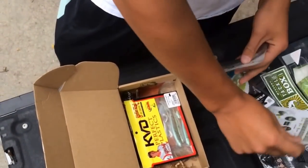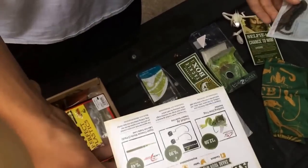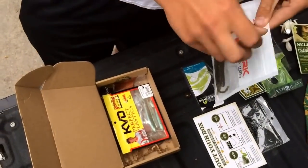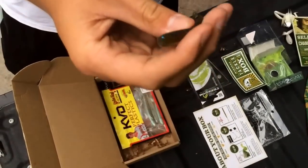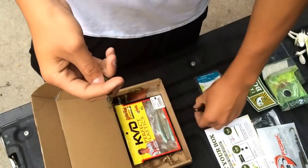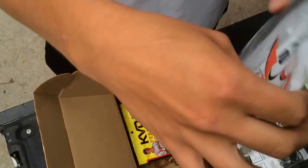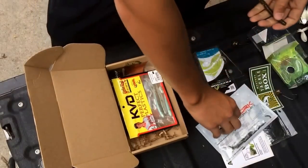Next thing I got is the Hyper Finesse Worm by Lake Fork Trophy Lures. This retails for $5.49 for a 15-pack. The Frog retails for $12.59, and the Freedom Tackle Corps retail for $7 for a 2-pack. These look really nice — you put them on the football jig for like a little Texas rig kind of deal. They give you different rigging tips for different baits you get. Nice, with a little garlic smell to them.